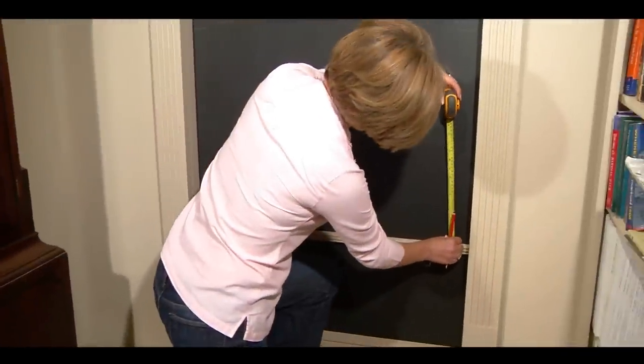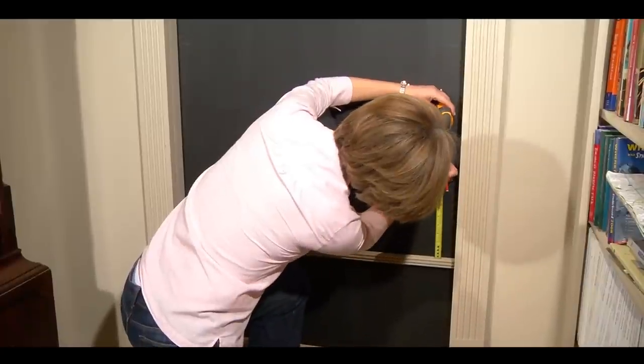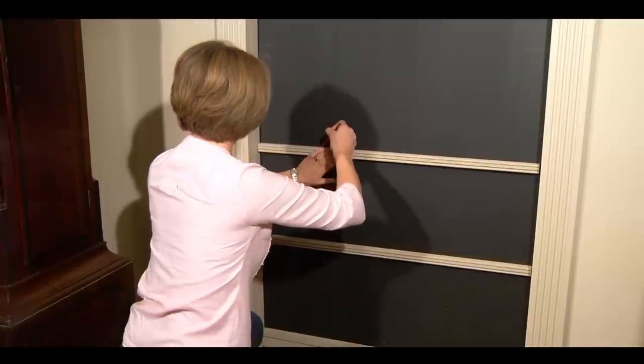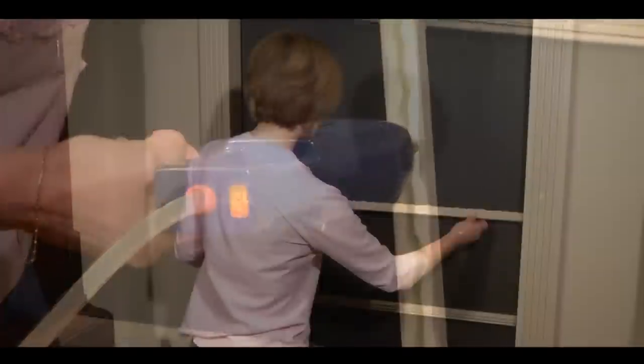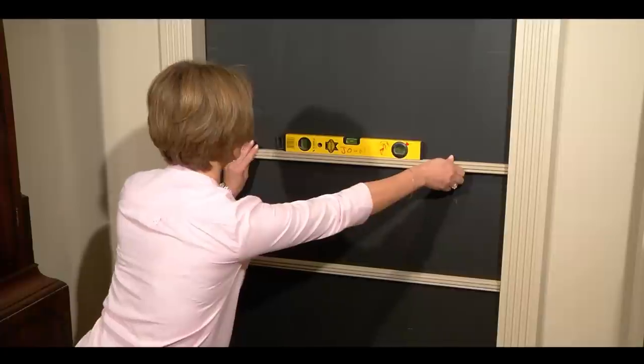Using a tape measure and pencil, measure from the top of the shelf below to the height of the next row of books you are working on, and draw a pencil line across the door. We use grip fill in the green tube as a permanent adhesive and put a strip of hot melt glue along the shelf for instant contact to hold the shelf in place while the grip fill is hardening. Check the shelf level with the spirit level.